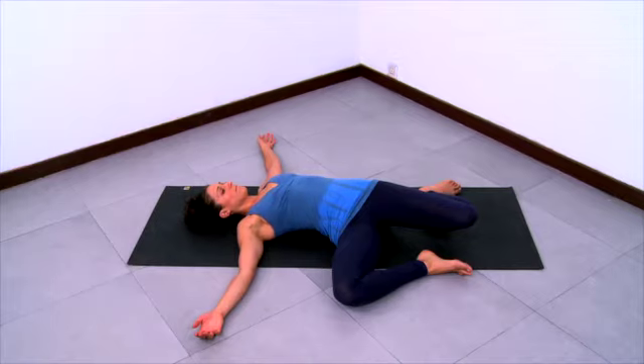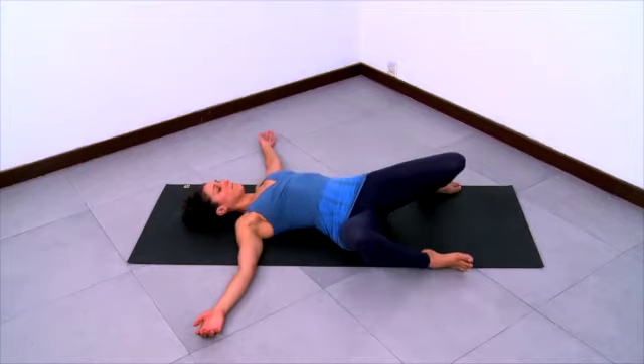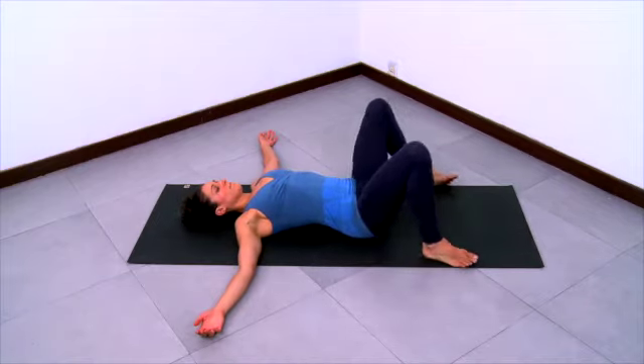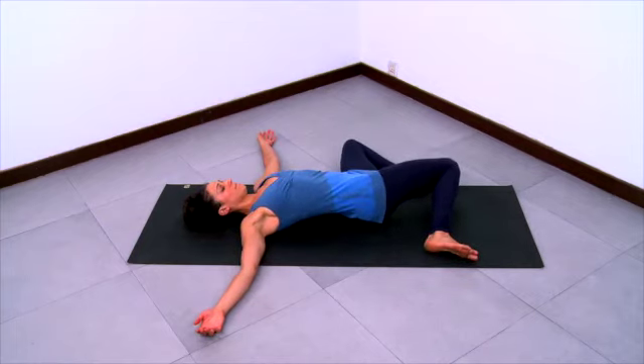Slide your shoulder blades down your back and lengthen your spine. Feel the position of the pelvis relative to the spine, and feel the position of each femur relative to the hip sockets. Then lift your knees back up to center, feet staying grounded, and lower the knees over to the left side, letting the femurs move in the hip sockets. Left knee heavy falling to the left, right knee heavy falling to the left. Enjoy the spinal twist.